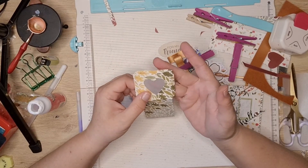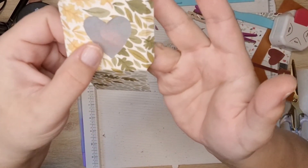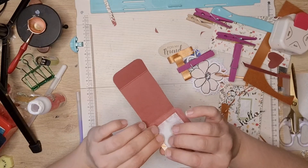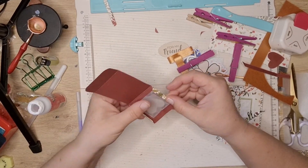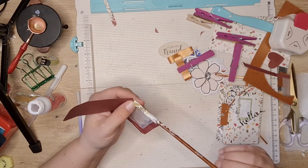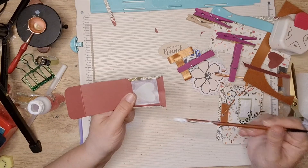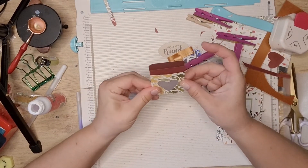It's kind of see-through — not as much as completely clear vellum, but that's what I found first, so. I'm going to glue the tabs and pop them up like that.